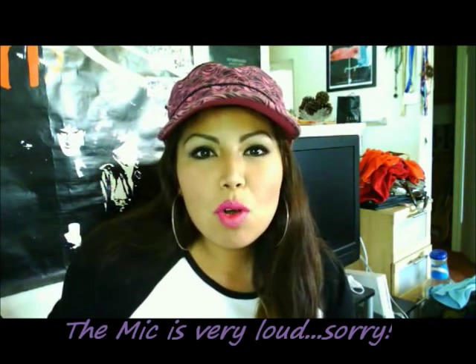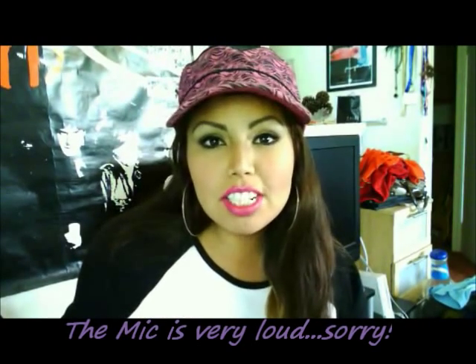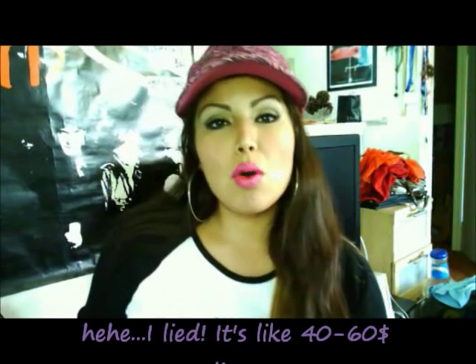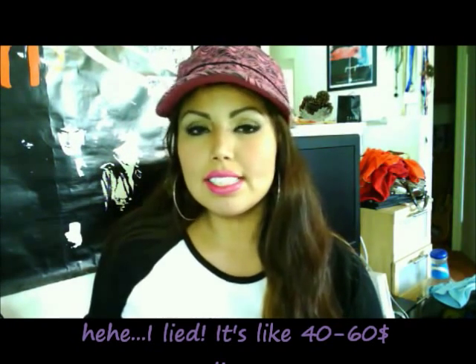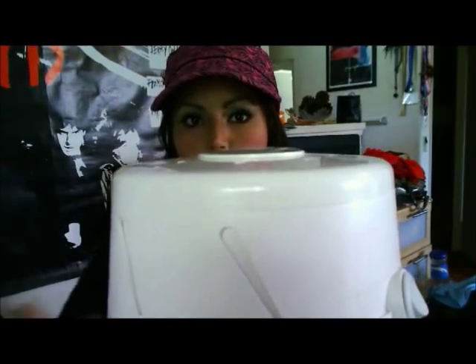Hi everyone, I'm going to do a quick review on a sleep machine that we got last time. It is called the Dohm, D-O-H-M. It's about sixty to seventy dollars at Bed Bath & Beyond. I know the price is a little too much, but it's worth it — it really is. I'll show you how it sounds right now.